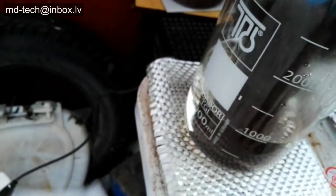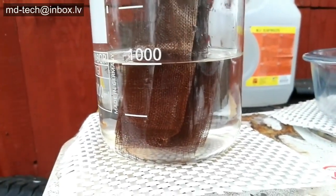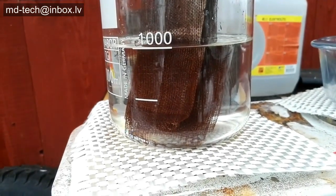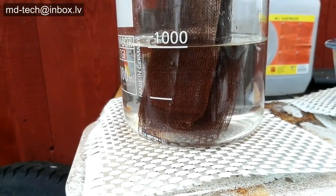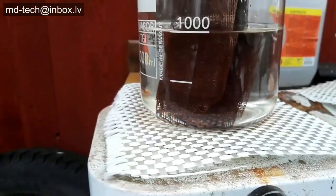I place iron cloth into a beaker and heat it up with battery acid. Iron slowly reacts with sulfuric acid and needs time to form salt.